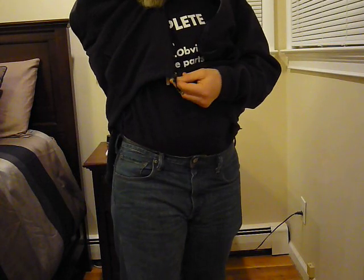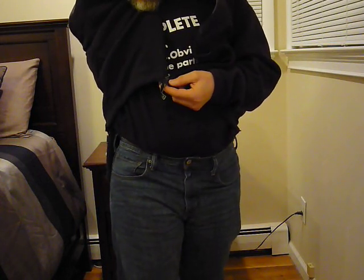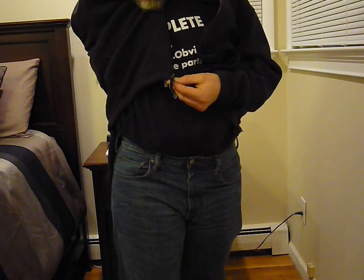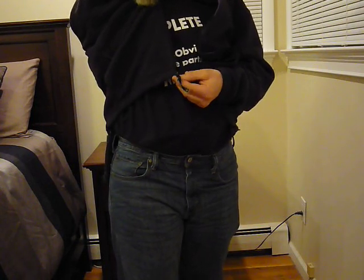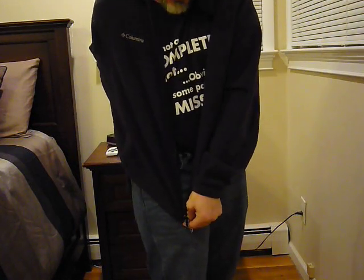Then use your index finger — you're going to pinch the thumb and the middle finger on the side of the shirt, and using your index finger, you're going to hold it together. Holding it together, you're going to pull it down and stretch it tight.